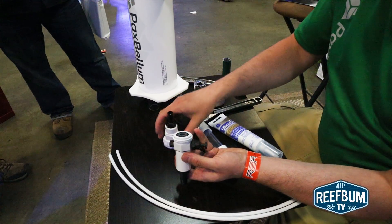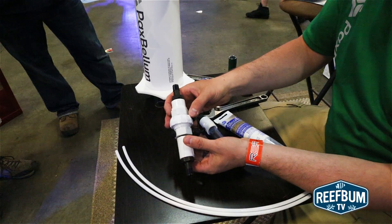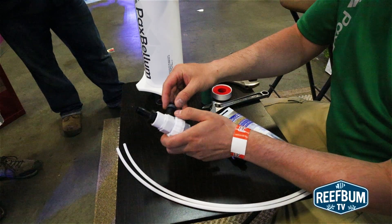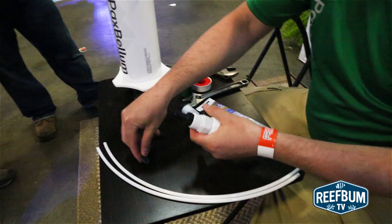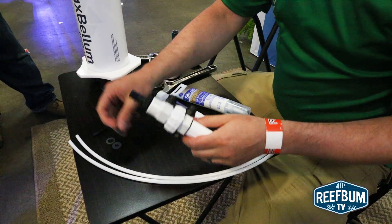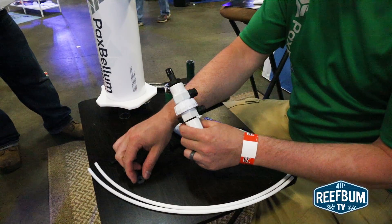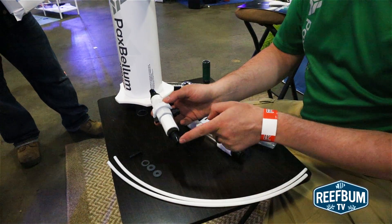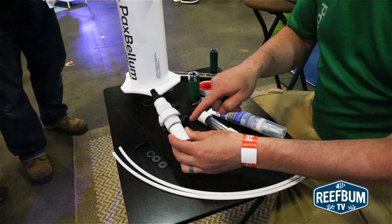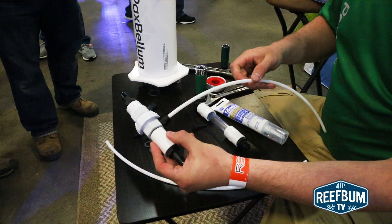The calcium injection assembly will come with a restriction disc already installed. We recommend starting off with this restriction disc. It also comes with three other disc sizes. By using a smaller disc size than the restriction disc, you'll create more pressure to send water to your calcium reactor. So if the supply pump is feeding into this port, your high pressure line will be on this side of the union.